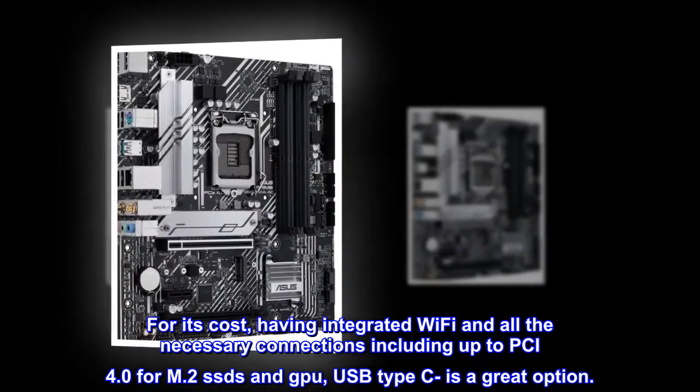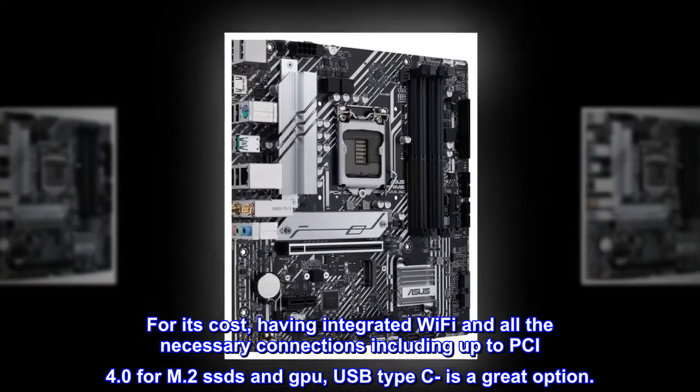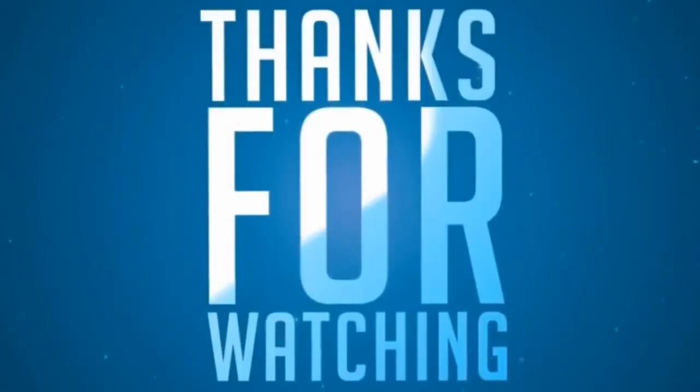Excellent board and connectivity for its cost, having integrated Wi-Fi and all the necessary connections including PCIe 4.0 for M.2 SSDs and GPU. USB Type-C is a great option.